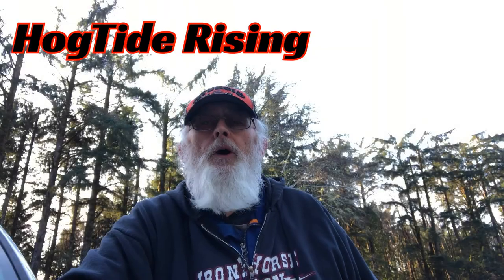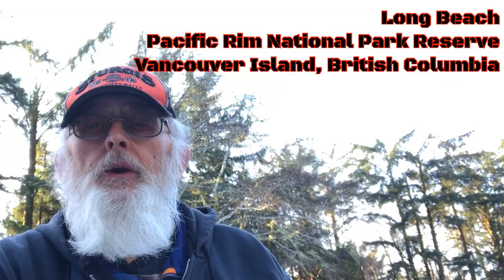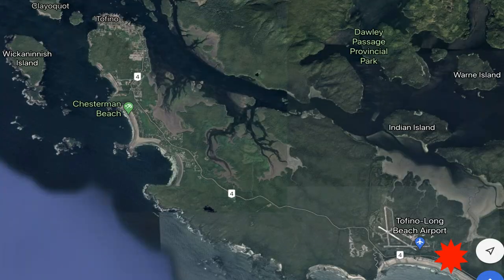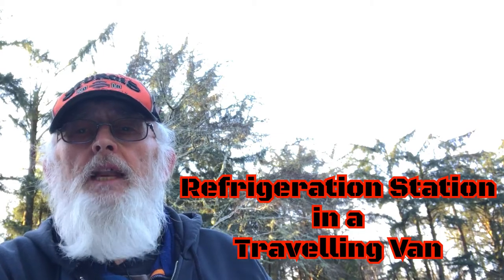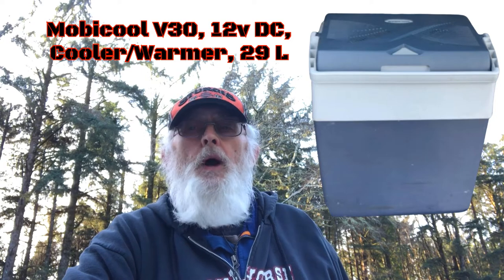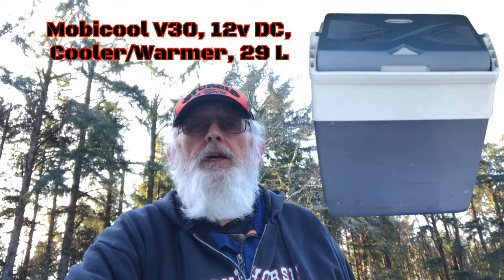Howdy, welcome to the Hogtide Rising channel. Right now I'm here at Long Beach in the Pacific Rim National Park, Vancouver Island, just a little bit outside of Tofino, BC. I'm here for another van life video, and in this video I'm going to show you how I provide cold storage in my van for food. As you know, food is essential and keeping it from going bad is key to the whole trip.